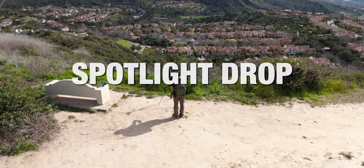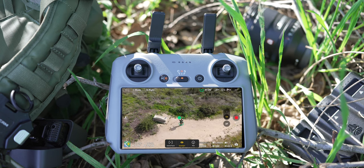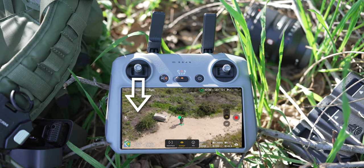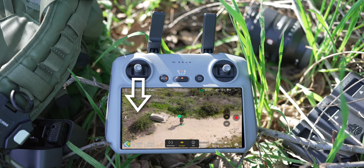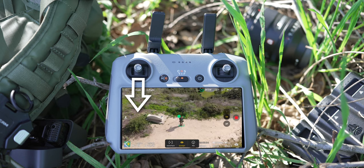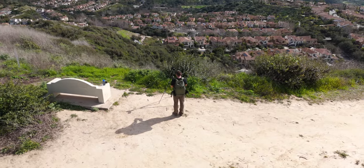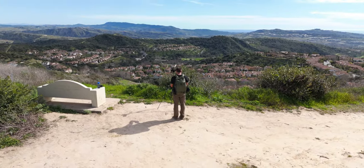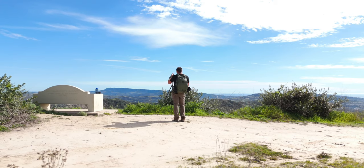This move is called the spotlight drop. Start high in the sky with your subject tracked using spotlight mode, with a top-down view. Pull down on the left joystick to send the drone toward the earth. With spotlight mode enabled, the gimbal will auto-rotate upwards to reveal the scene behind the subject or the point on earth you're tracking. With these drones, you can fly lower than eye level and end up with a shot looking up at the sky.